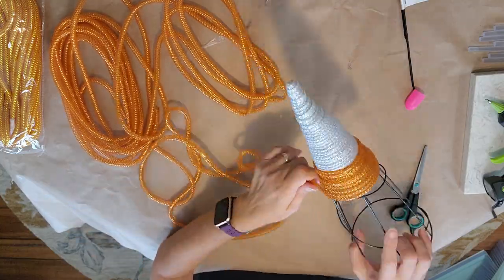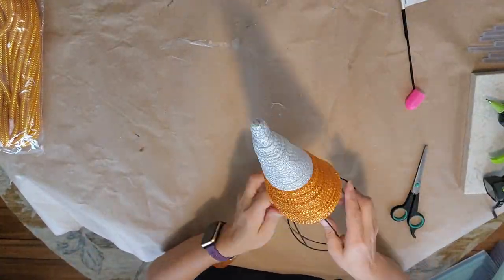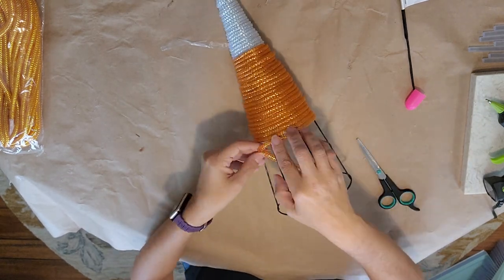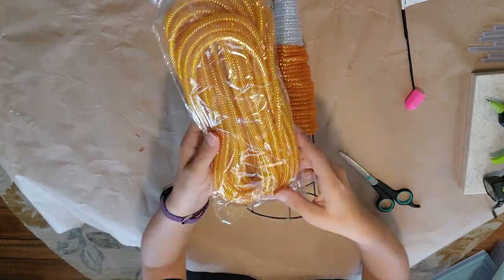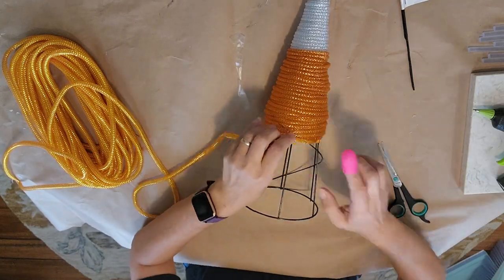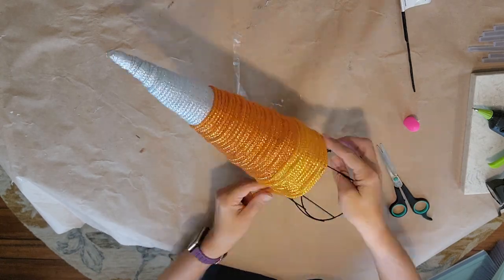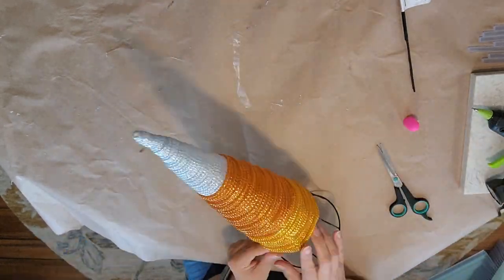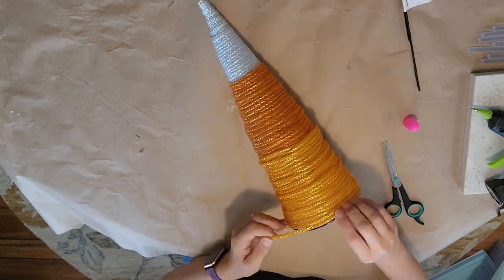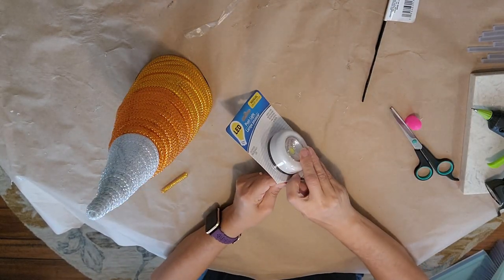Go around and around — if you pull it tight it'll flatten the tubing, so I do it not super tight but kind of halfway. Go down about a third of the way, then cut it off and tie it in a knot around one of the wires. Now take the yellow or gold and do the exact same thing — tie it off one wire back, go all the way around to the bottom, then trim, cut, and tie it off at the bottom.